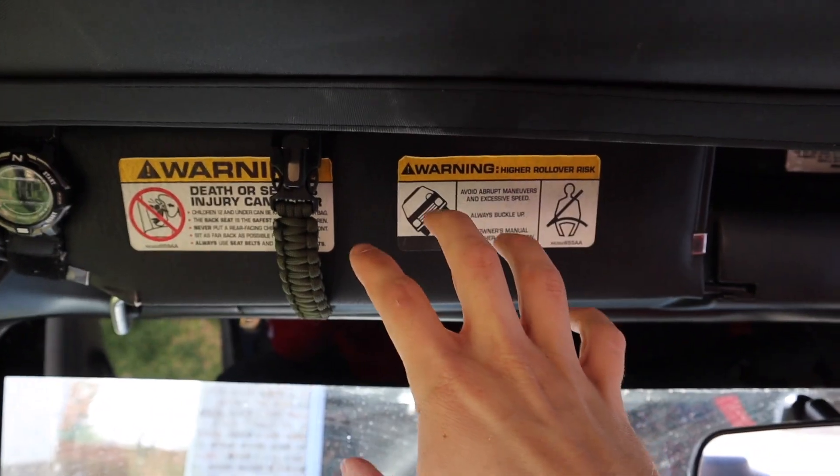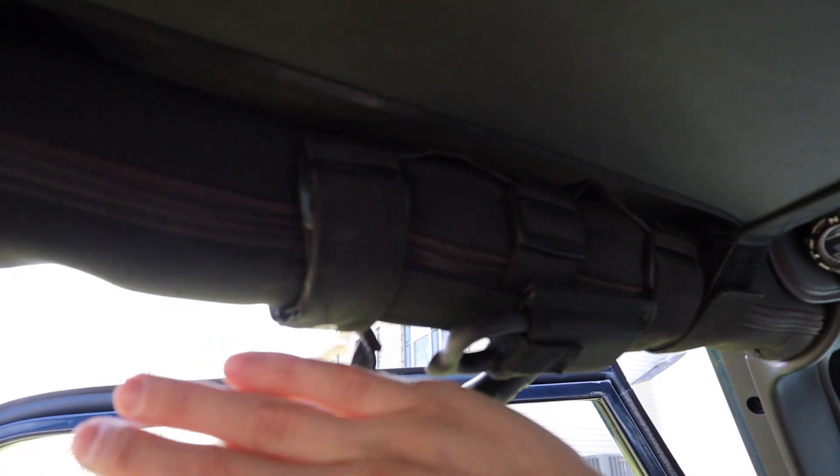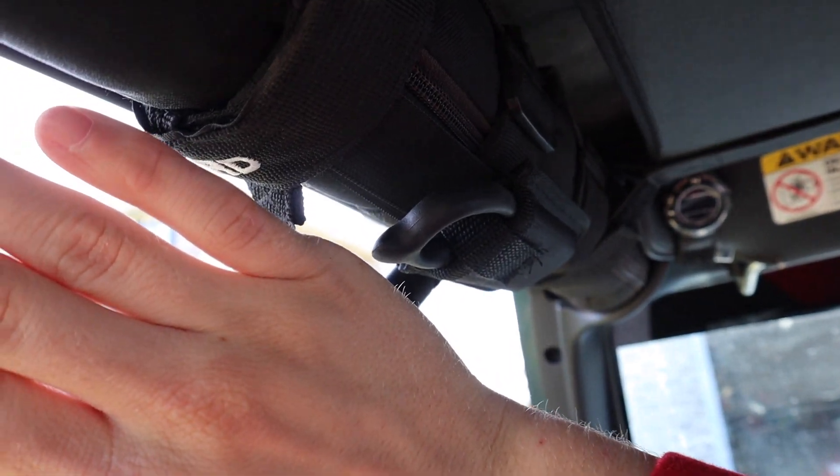I tried to put the seat belt cutter up on the visor but it ended up being a little too loose — my visor is thinner than most cars. So I went ahead and put it up here on the roll bar. It's right there, and still really easy to get to if I need it.